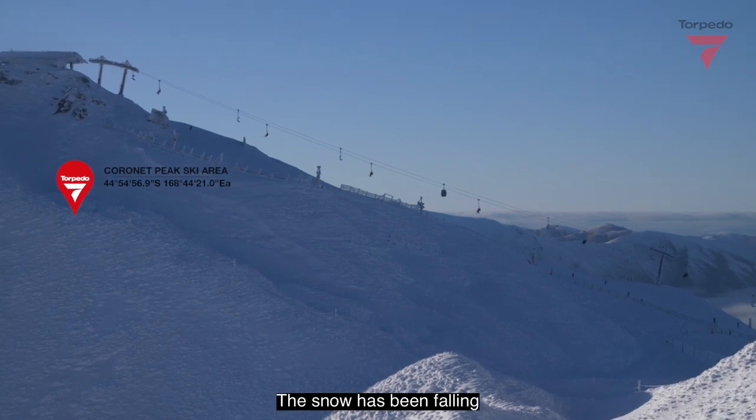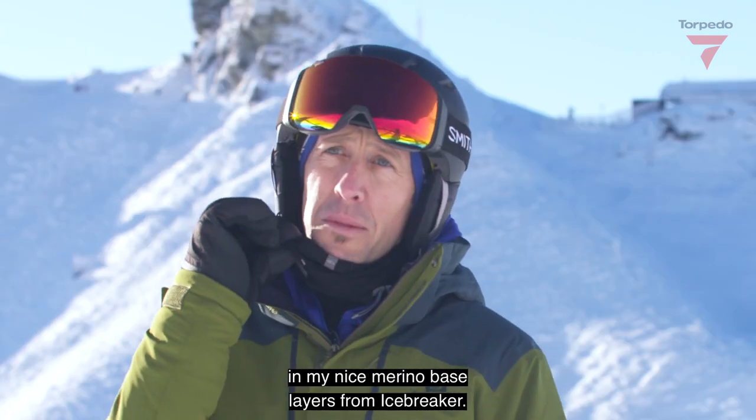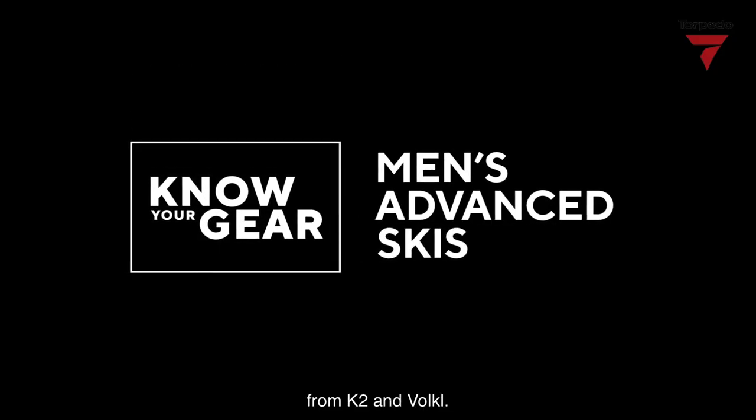Winter is here. The snow has been falling and the mountains are open. I'm rugged up here at Coronet Peak in my nice Merino base layers from Icebreaker, so I'm toasty warm and ready to take you guys through some awesome new season offerings from K2 and Völkl.